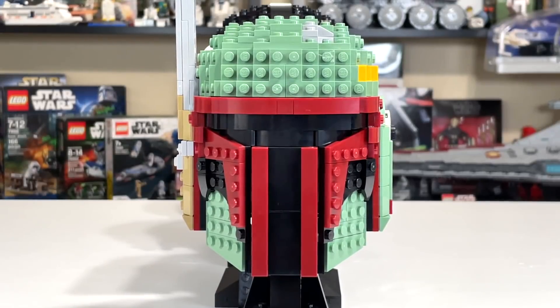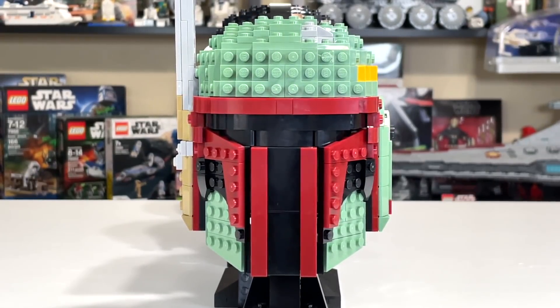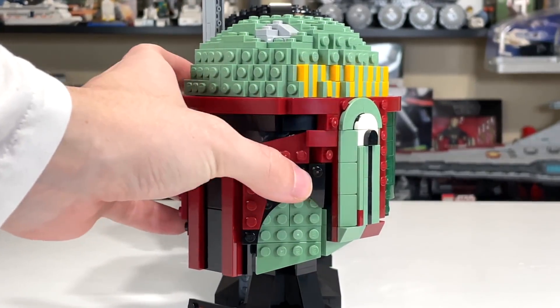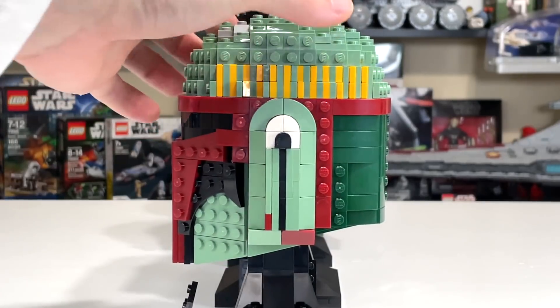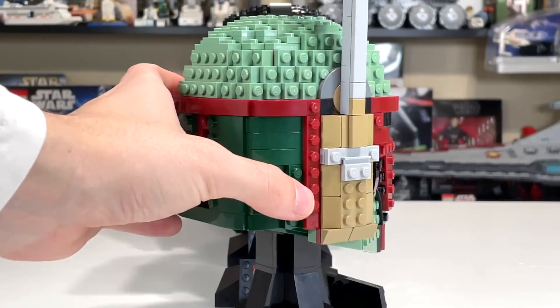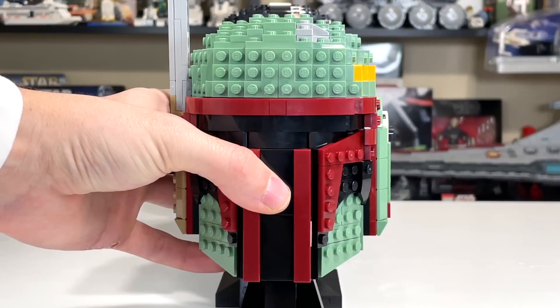The character with the most votes was Boba Fett with 57% of the vote, and I'm inclined to agree with the consensus. Boba Fett is a very beautiful looking helmet set with a lot of stunning details. Of course, Boba Fett is very popular again thanks to the Mandalorian. So yeah, Boba Fett voted as the best helmet series set.